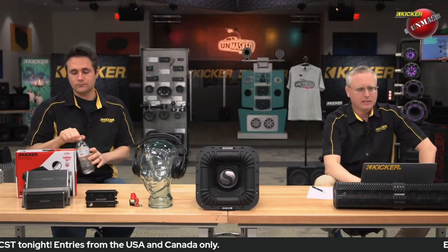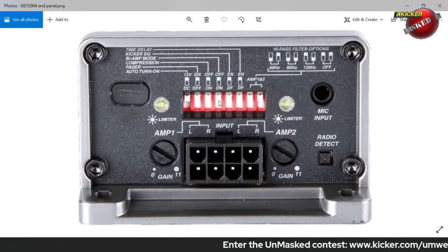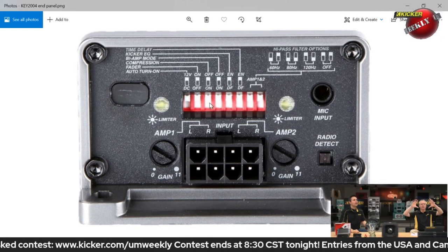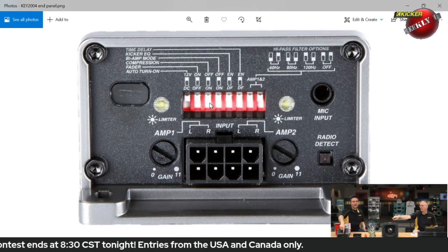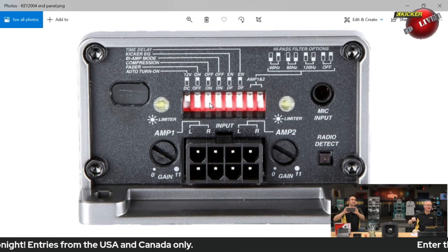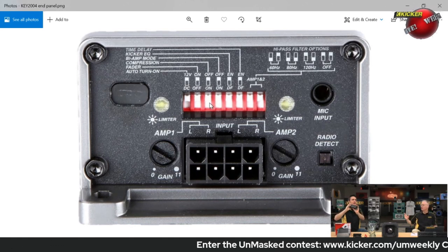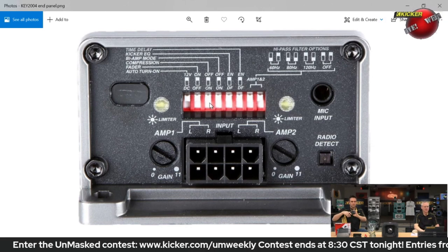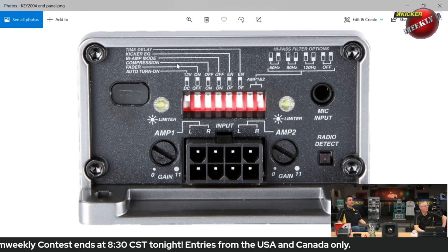Let me pull up the laptop to show you what we're talking about. We talk about the Key amplifier quite a bit, so here's an image — obviously this has been enlarged massively because this amplifier is really tiny. If you've got eyes older than 25 years old, you can't even see the end panel controls on this. So we always take pictures with our phone so we can zoom in and set the dip switches accordingly. What we're talking about here is the fader control.